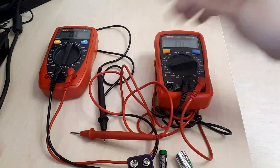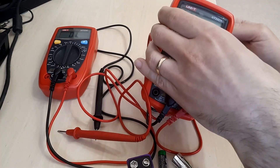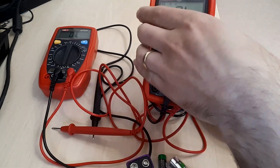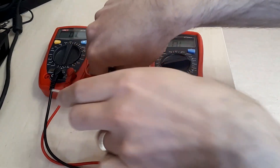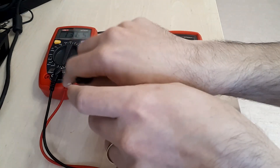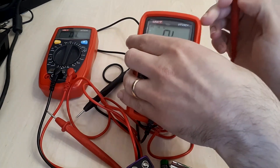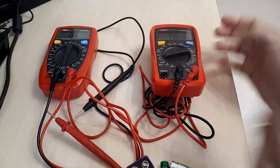The newer multimeter latches quite quickly. Let's see how fast the older one latches. It latches perhaps slightly quicker than the older model, although the reading is not available as quickly on the newer one. The reading is slightly slower, but not in any meaningful way.